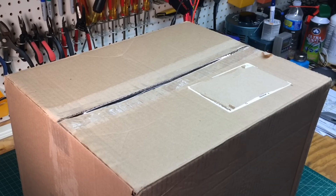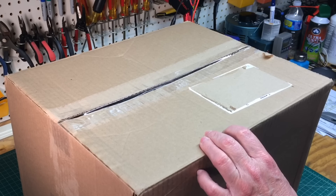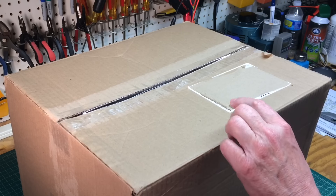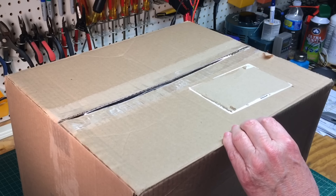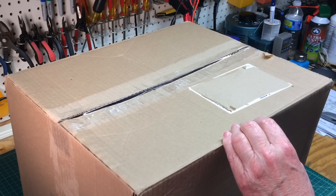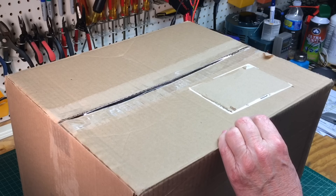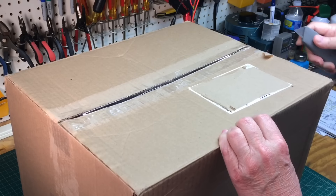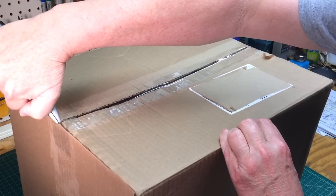Hey guys, welcome to an unboxing video. A good friend of my father's — the gentleman's wife, her father has passed — and this radio belonged to him. You can imagine the sentimental value attached to it. My dad was speaking to them and he knew that as a hobby I do radio repair, so let's take a look at it. According to my dad it's not in good shape and it's going to need a lot of TLC, and we'll see if we can piece this thing back together and make it operational again.